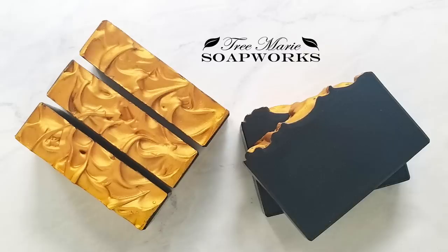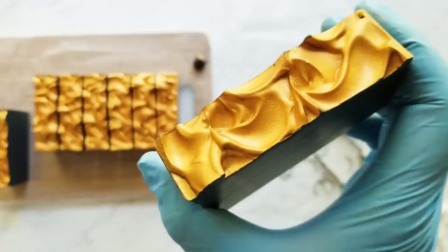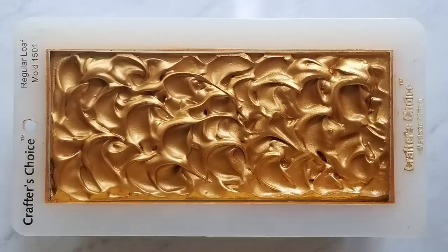Hi, this is Terri from Tremory Soapworks. Today I'm going to be showing you how to make this bar. It's a charcoal bar with a gold top. In my last video, I gave you some tips on how to make a smoother bar, and I'm going to continue those tips today at the end of this video. Let's get started.